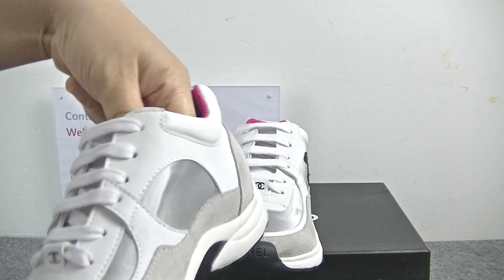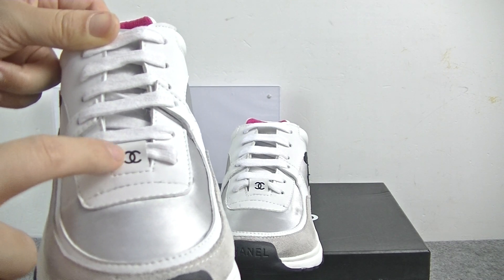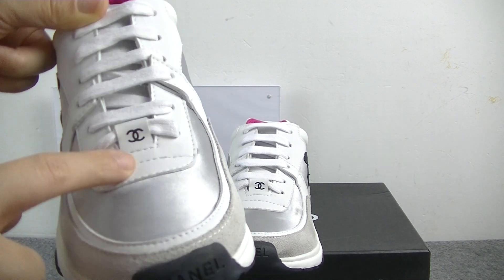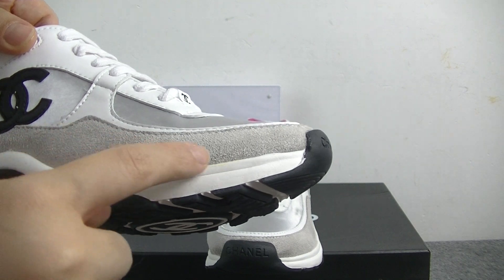White shoe laces. And here we can get the Chanel logo on this part, white leather material. And here we can get the glazed material.